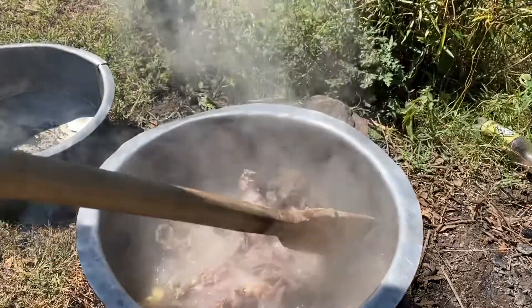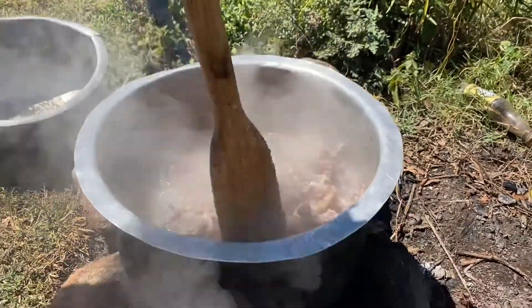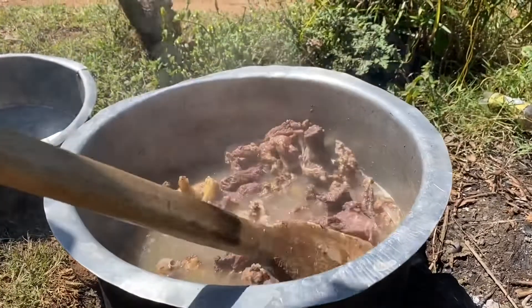After adding water and salt, we have to boil it for 15 minutes before removing it from the fire. Right now it's boiling — let's see how it boils, and then we'll have to remove it from the fire.